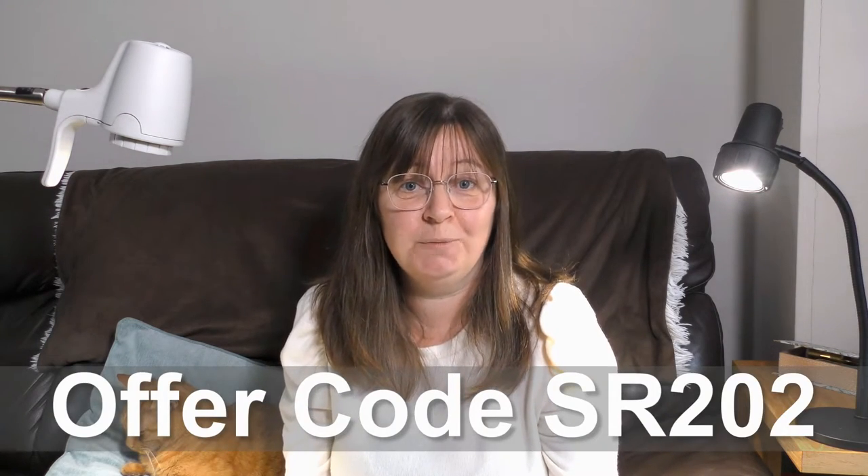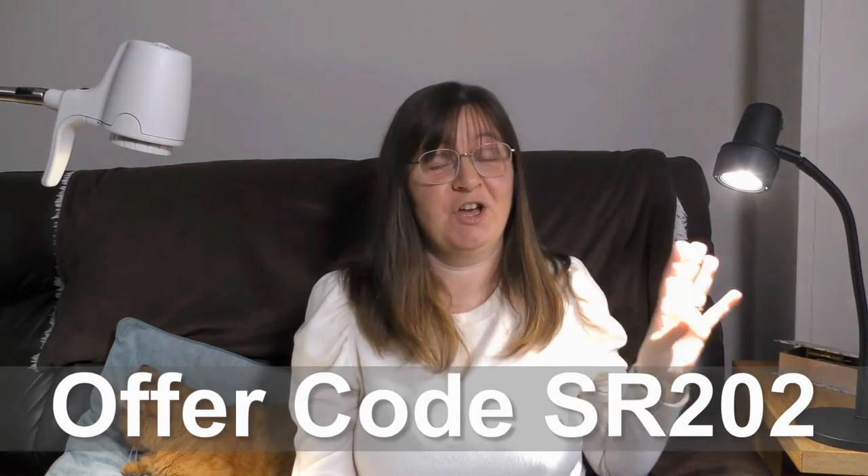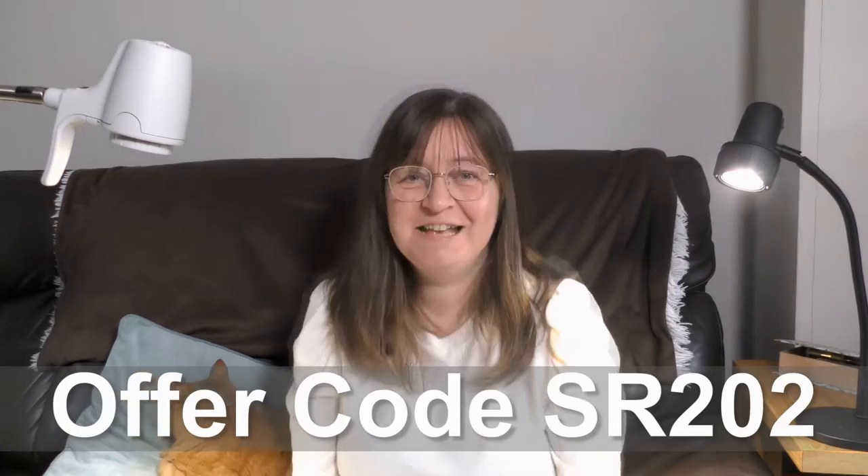Serious Readers also sent me this little compact light. It doesn't have the daylight wavelength technology but it's still really great, good if you don't want a floor-standing one and want one on a table beside you. Jonathan uses this one for his hobbies. If you'd like a Serious Readers light, use the link in the description — go to their website, select and customize your light, and use the offer code SR202 to receive a free compact light worth £150 and free shipping.